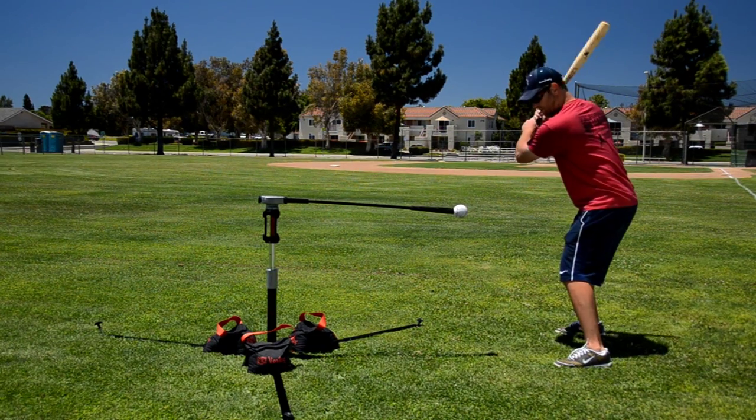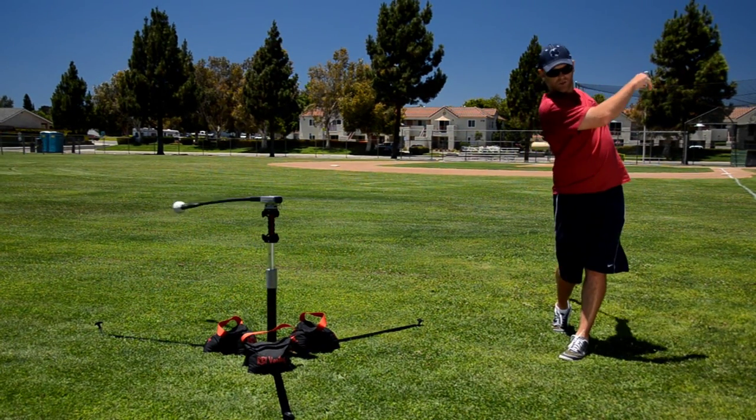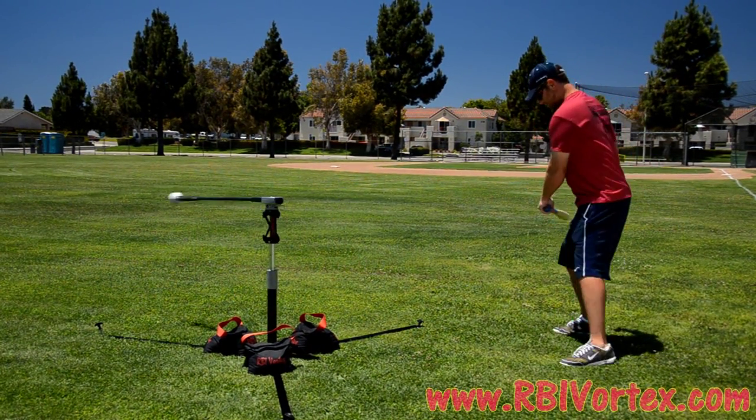If I stand closer, I can work on the ball inside and work on turning inside.